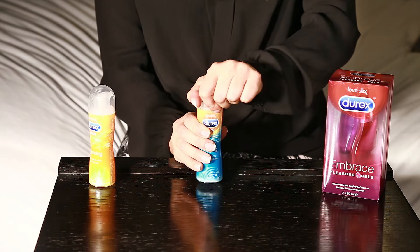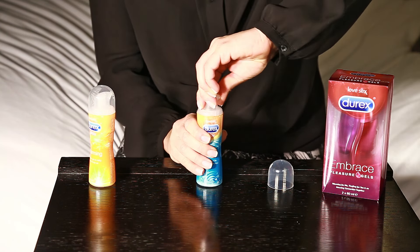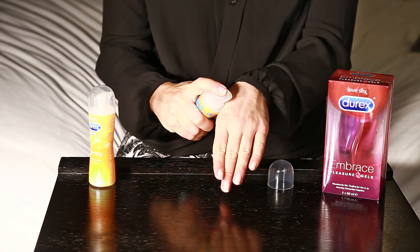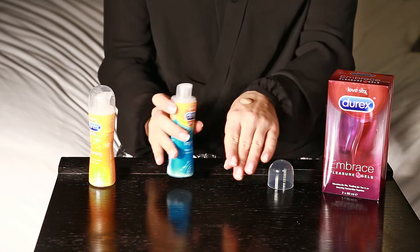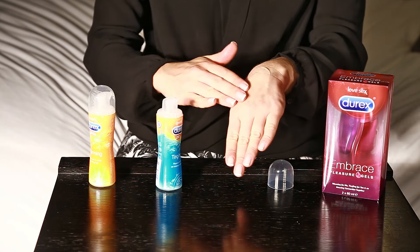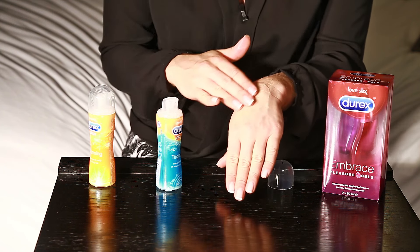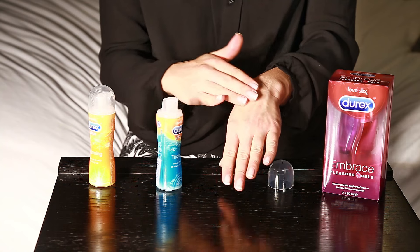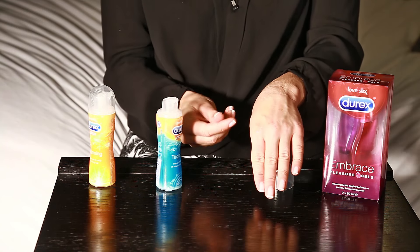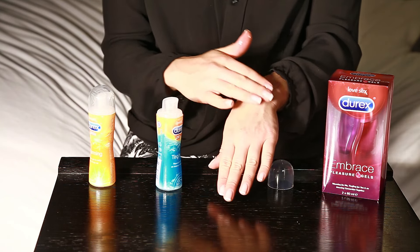Now what you do is pop the lid off, twist the pump clockwise to bring it out of the safety seal, and pump a tiny amount onto the area where you're using it. And the more activity there is, the more you will feel the sensation. I can really feel a subtle tingling building up and this really enhances the pleasure of your playtime.